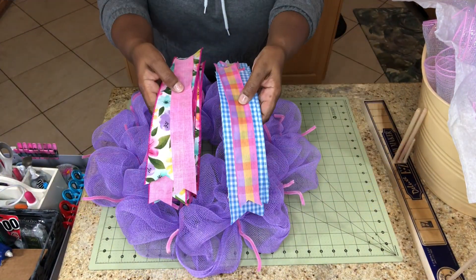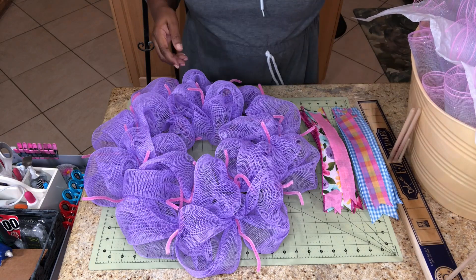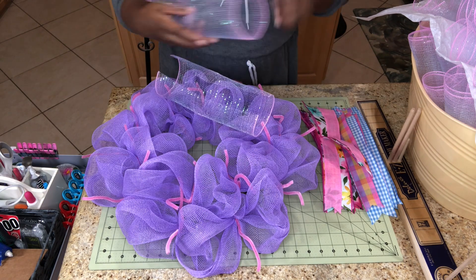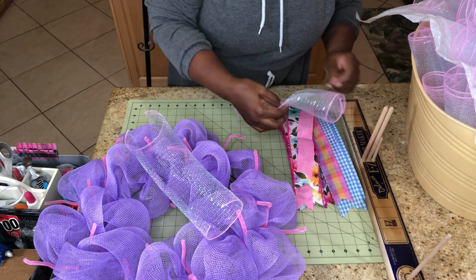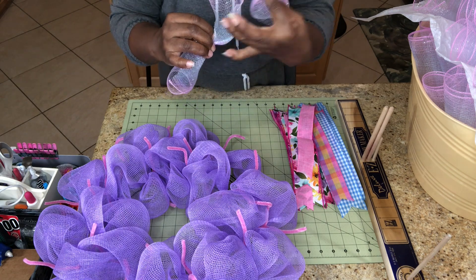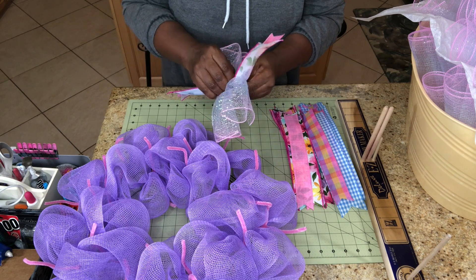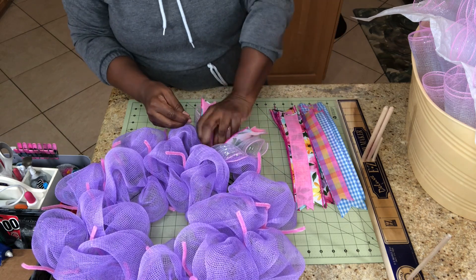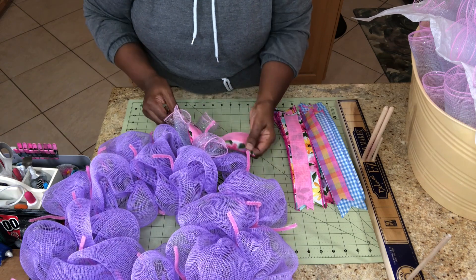So I have this beautiful lavender base for my wreath. I've cut my ribbons at 12 inches and I have this basket here full of 10 inch mesh that I've cut at 10 inches. So what I'm going to be doing is just making two rolls of the mesh, and I'm going to use two at a time, and then I'm going to pick alternating ribbon — two ribbons at a time — and then I'm going to be putting those together and inserting them into the pipe cleaners there.